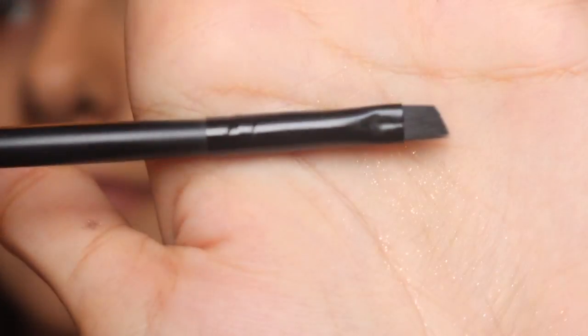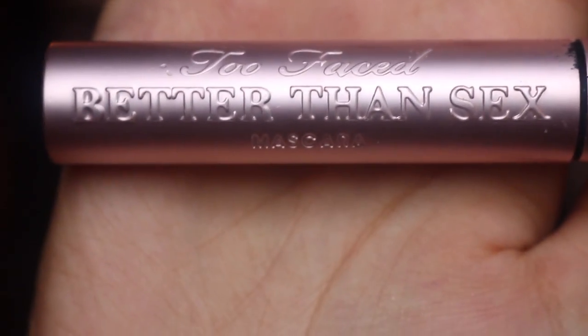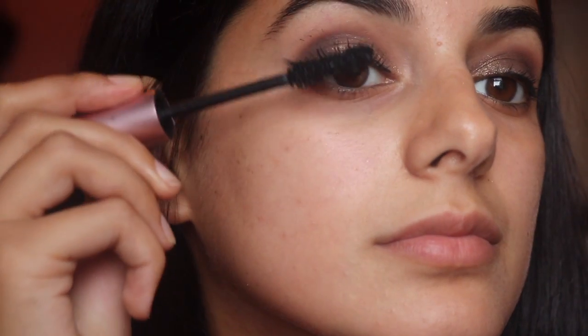Then I went in with my Elf brush and the ColourPop Gel Pot in Swerve, applied that, and then went in with my Too Faced Better Than Sex Mascara.